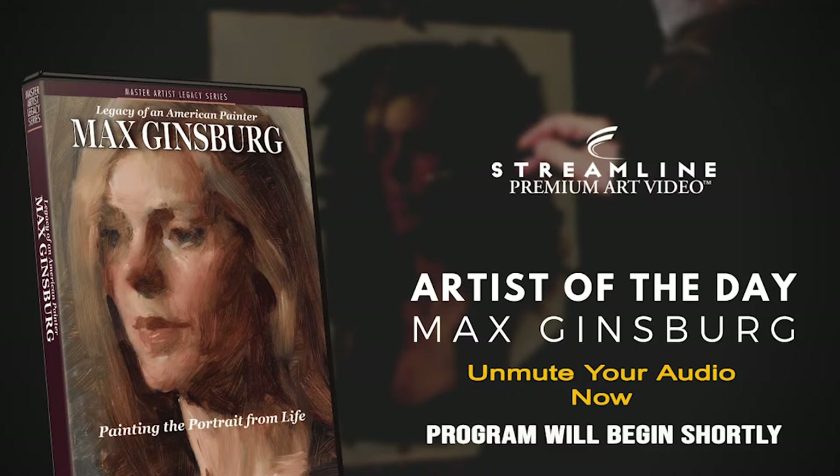To see everything we do, or if you want to receive notice of new releases, new products, and new events for artists, simply click the other link which says 'see everything we do.' Thank you.